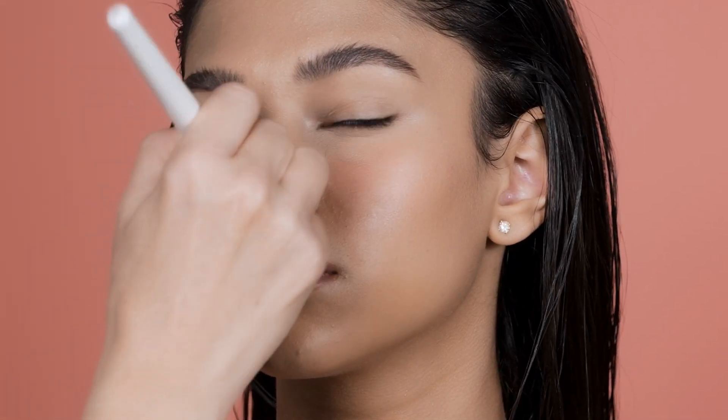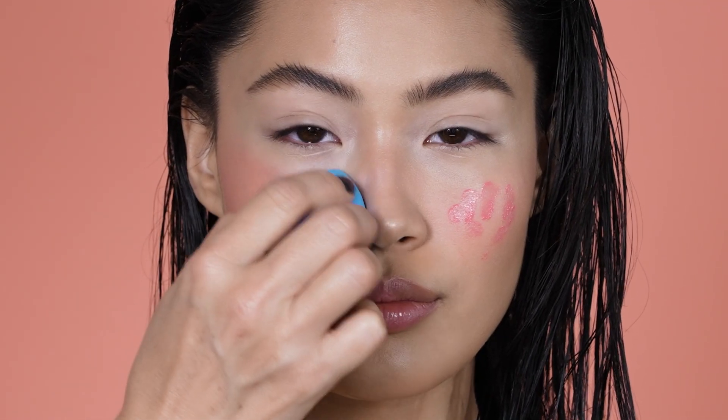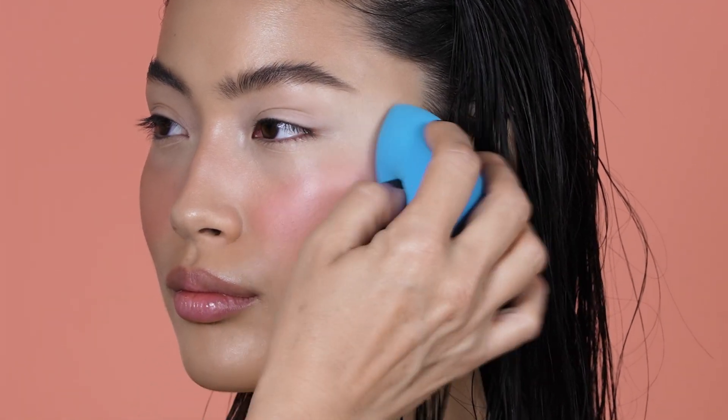You can wear it on top of your foundation or as the last step of your daily skincare routine, just to add a pop of color to your cheeks.